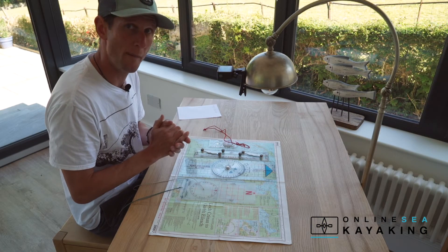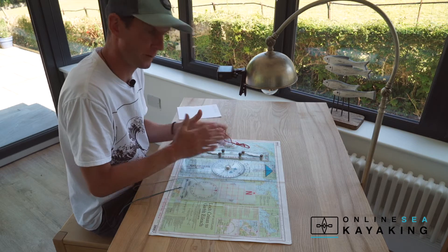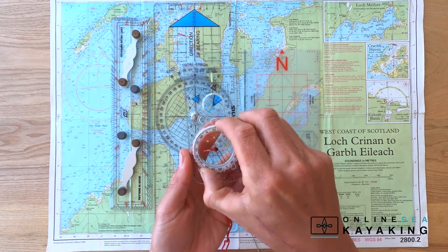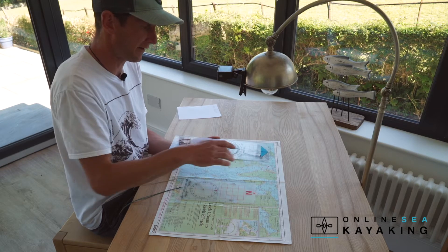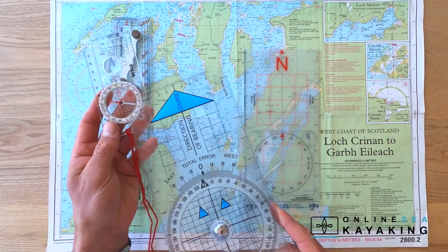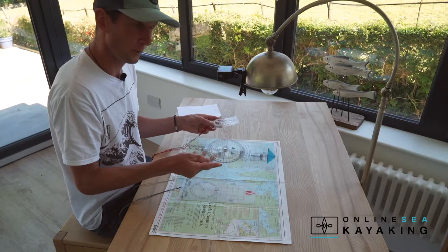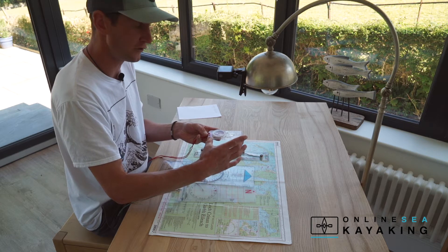Laying off a course and working out a bearing to paddle on, we're going to need to be familiar with a range of different tools. I've got here a standard handheld mountaineering compass which has a base plate and a bezel that I can turn. I also have a Portland plotter which works in very much the same way — a base plate with a bezel I can turn. The difference is that the compass has a magnetic arrow in it. The compass is quite small, really good for using on my deck, nice and portable, but it only gives me a very short edge to work with.